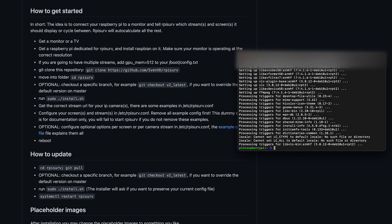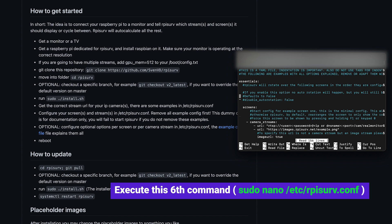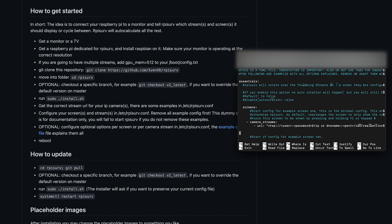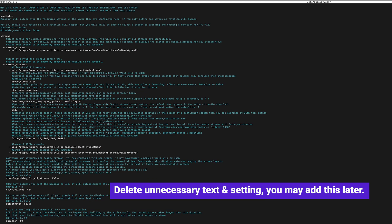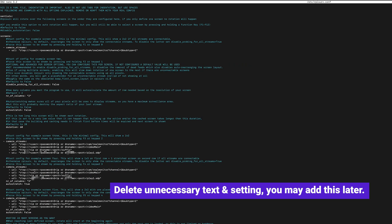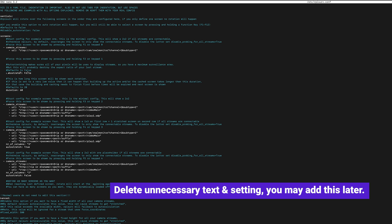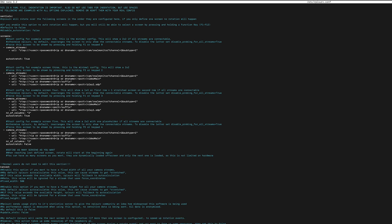Now it's time for configuration. Type in 'sudo nano /etc/rpi-surv.conf'. Delete all unnecessary lines and keep only the essential ones. Be reminded that a single mistake in this configuration may cause the software to never run. You may refer to the example configuration on the GitHub page. Remember to change the auto-stretch setting to true, and keep deleting until it looks the same as shown on the screen.